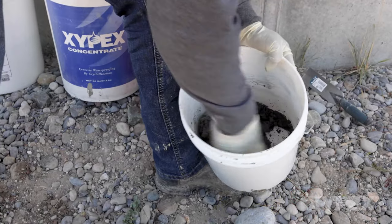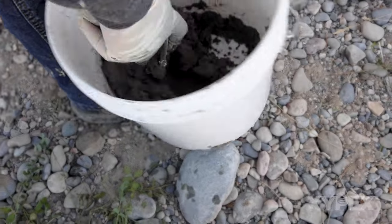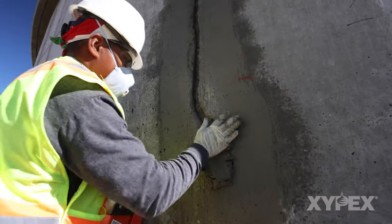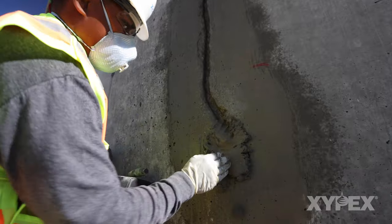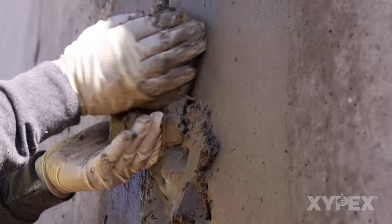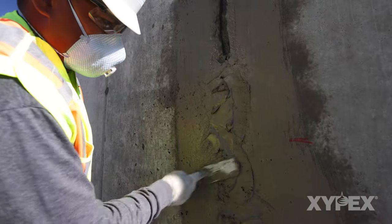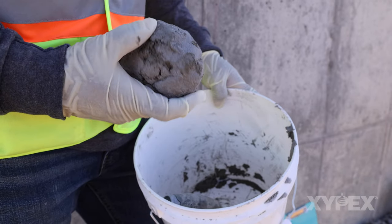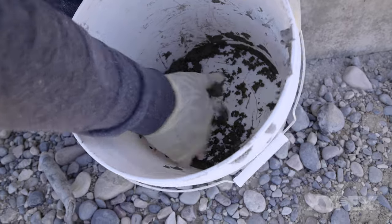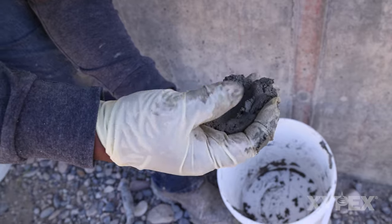Other powder blend ratios are also acceptable. Information on Xypex powder blends that may be made into a mortar is available on the Xypex website. The slot is filled to the surface, working and compacting the mortar blend into the slot using a gloved hand and trowel. The surface of the mortar filled slot is smoothed and leveled to align with the surface of the concrete. The blend will set similarly to Xypex Patch and Plug but can be brought back to a mortar consistency for up to 20 minutes after mixing by working the material in a gloved hand.